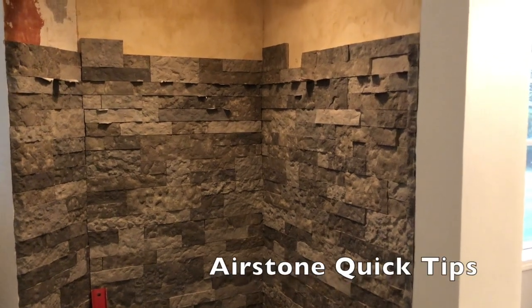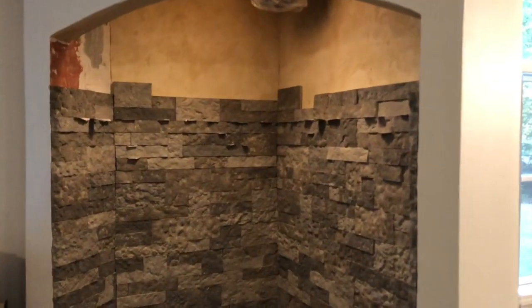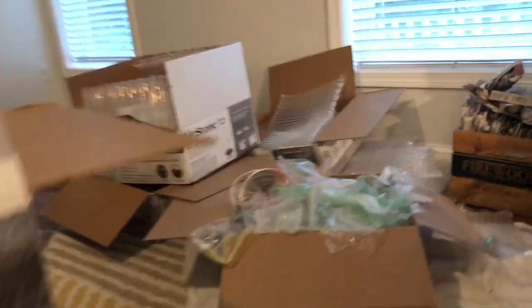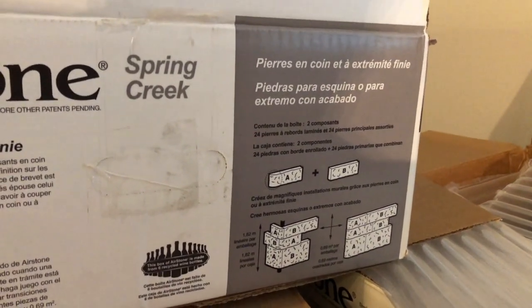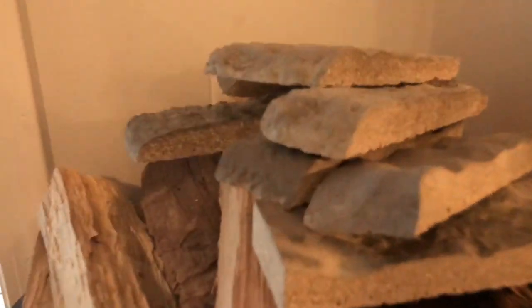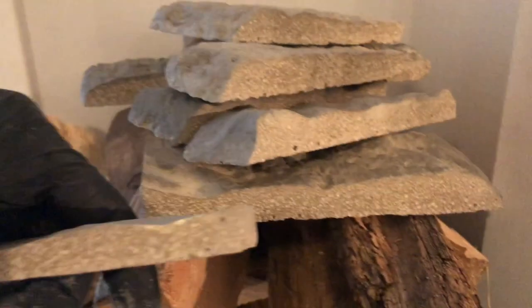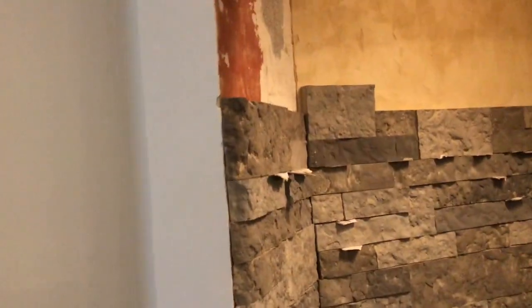I'm doing an Airstone hearth insert for a wood stove. That's the stove, which is also getting replaced in this project, using the Airstone Spring Creek — also using the Airstone Spring Creek with the end cap pieces. These are a finished piece; it has a finished end as opposed to the square end. These are the finished pieces on here.